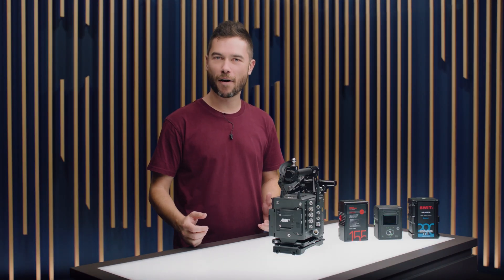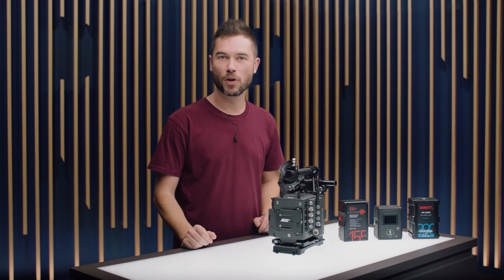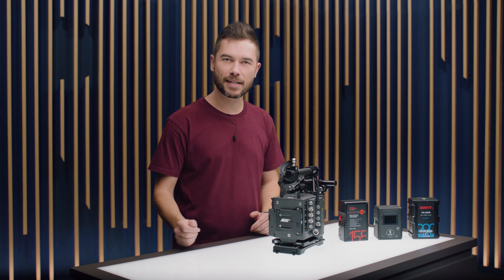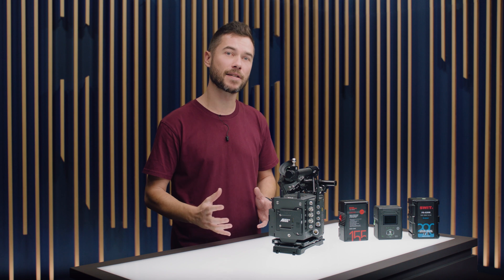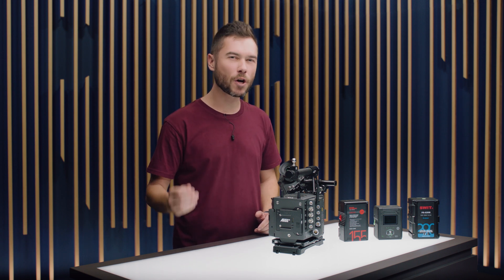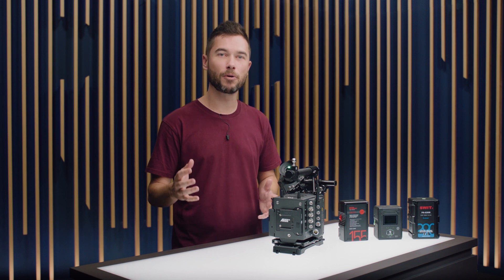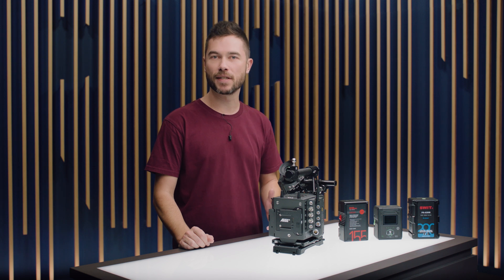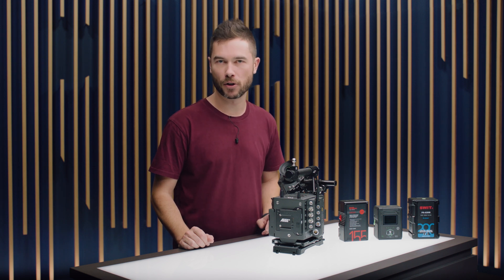The Alexa 35 is a 24 volt camera system with an operating range from 20 volts up to 34 volts. We made the decision to commit early to 24 volts with this camera because it's enabled us to create a smaller and more efficient camera package. We were also really hitting the limit of what was possible to achieve with existing on-board 12 volt battery systems when it came to image processing and accessory power output options.